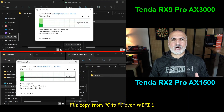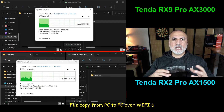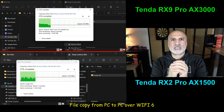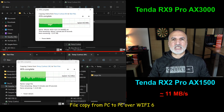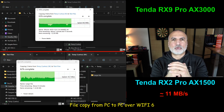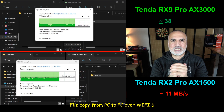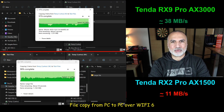The first test I'm doing is copying a large file between two PCs connected with Wi-Fi 6 to the network. The Tenda RX2 Pro is much slower than the Tenda RX9 Pro — it averages only 11 megabytes per second, whereas the RX9 Pro averages 38 megabytes per second. In this test, the RX2 Pro clearly shows its limits compared to the faster RX9 Pro.